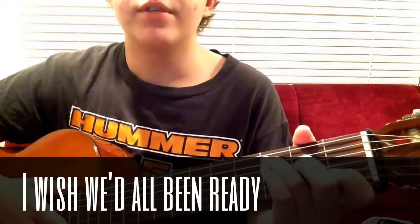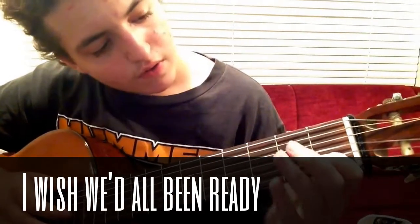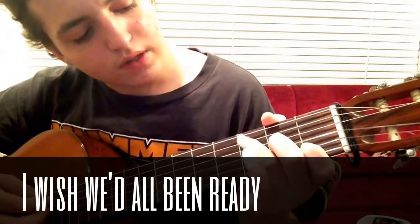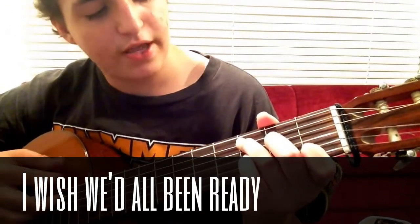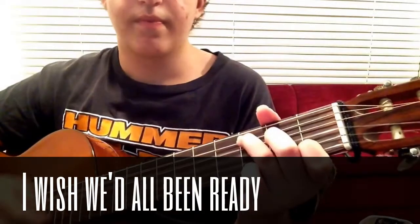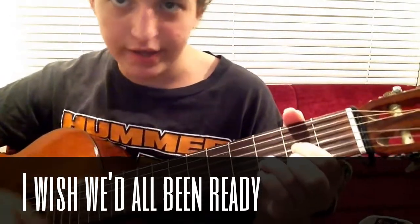Now for C major — it's pretty simple. First fret, B string. Second fret, D string. And then third fret, A string. So it goes: 'There's no time to change your mind, the sun has come and you've been left behind.'